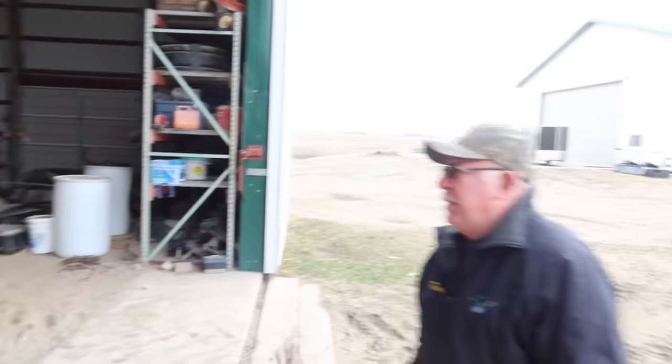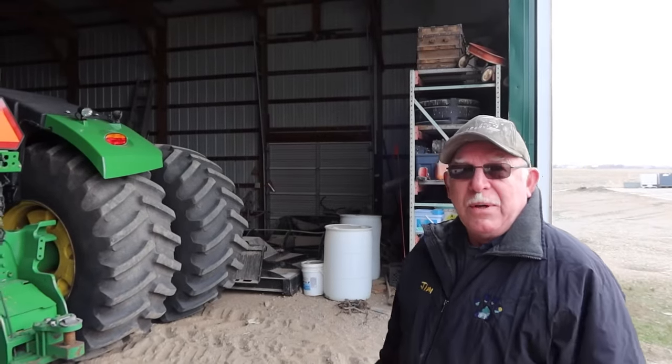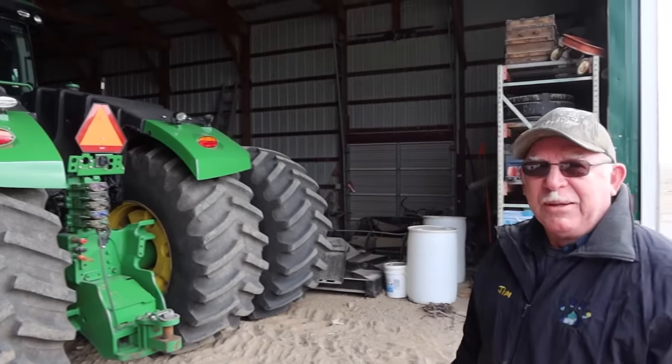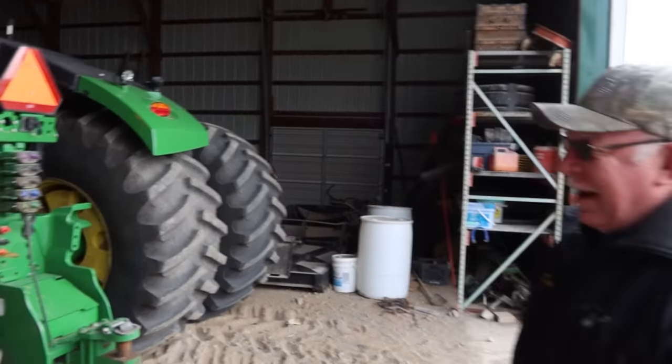What do you think of your new ride there, Jim? That's going to be nice. It's too narrow maybe? Too narrow? I like them tires on there. At least you're not going to get stuck unless you really go into a bog. I have faith you can do it. Get stuck? Yeah, I'm sure.